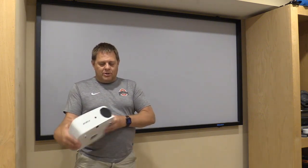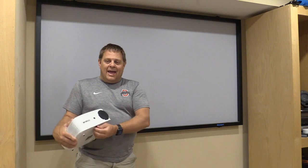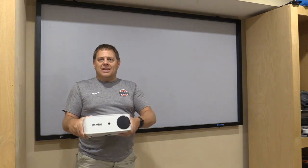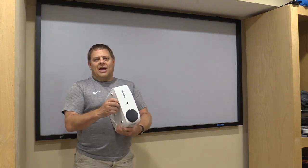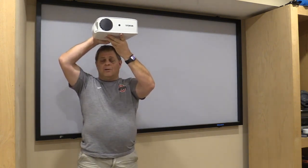The projector itself has a couple of features that I noticed. It comes with a lens cover, so you can easily cover and protect the lens. It has an adjustable leg right here in the middle, so if you're setting it on a table and need to adjust the angle, it's real easy to do. It is designed for several ways of projection — you can mount it, set it on a table, or put it on a ceiling and mount it like this so it aims right at the screen.